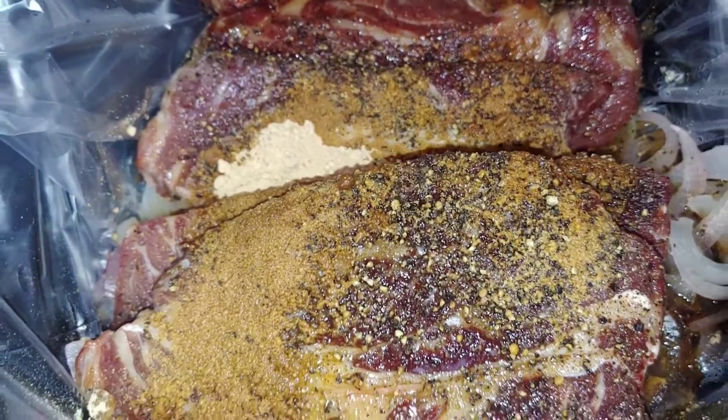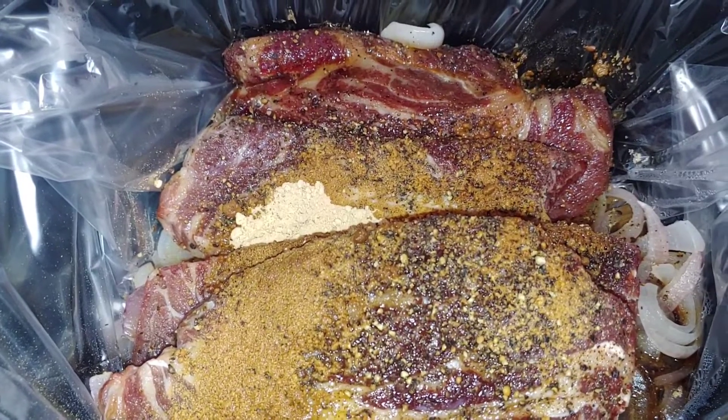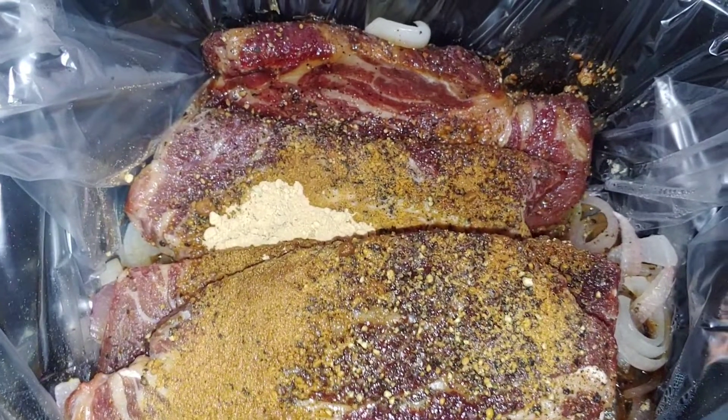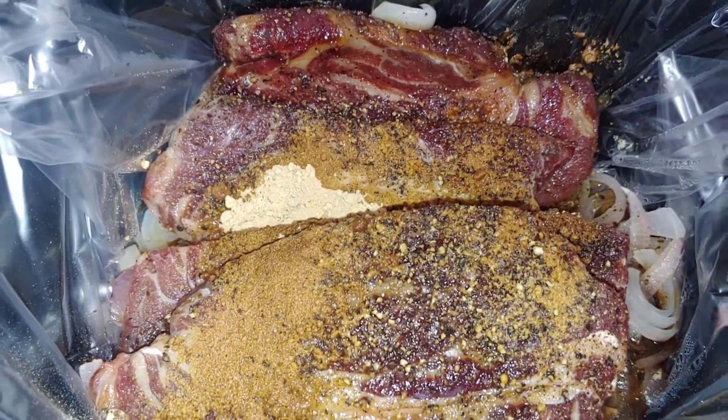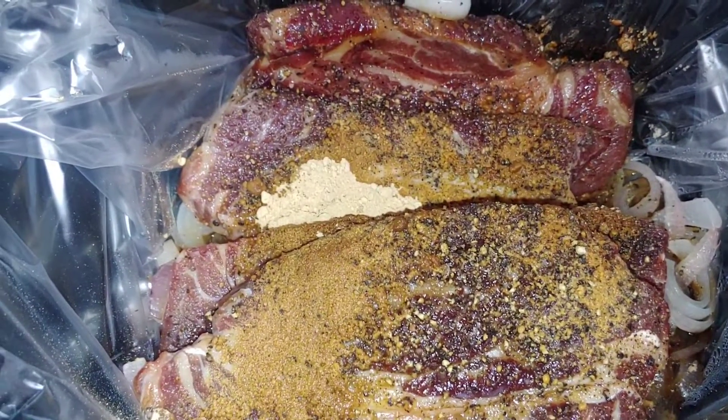Whatever kind of onion you want. Soy sauce, however much you want — I usually start with a third of a cup. Ginger, I usually start with two tablespoons. And I grab a handful of brown sugar and sprinkle it everywhere.